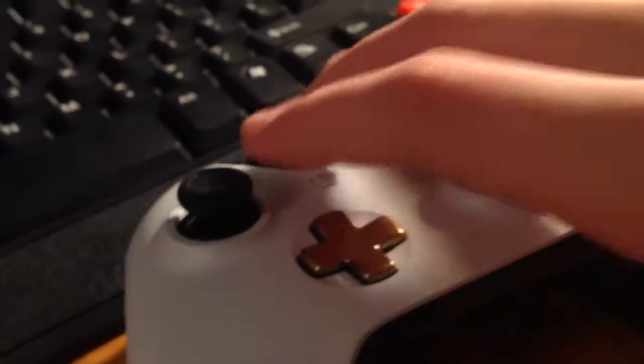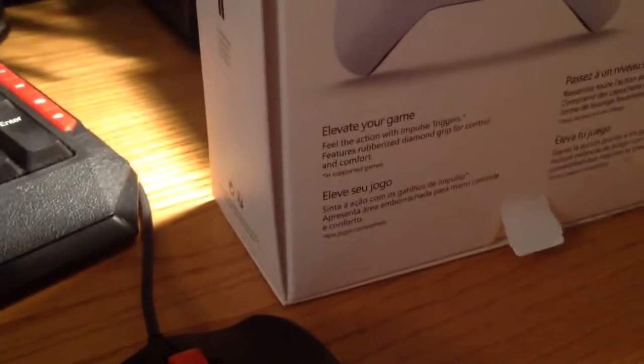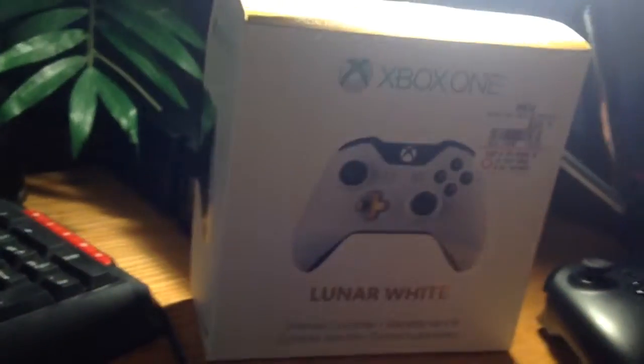We have enhanced rumble triggers according to the back — I have not used this yet, but that's fine. As you can see on the back we have grip — it's like a rubber grip — and overall this looks very nice. The triggers look pretty sleek.